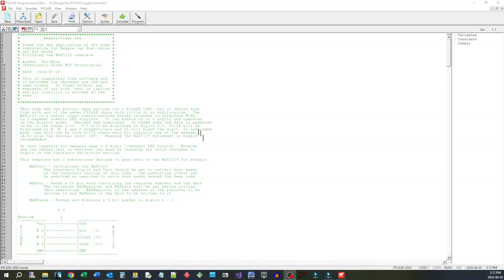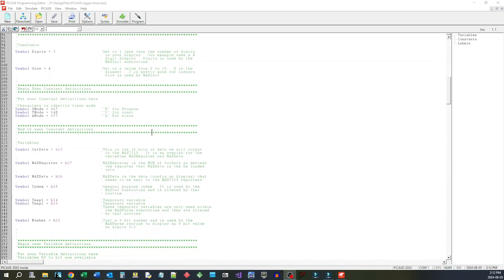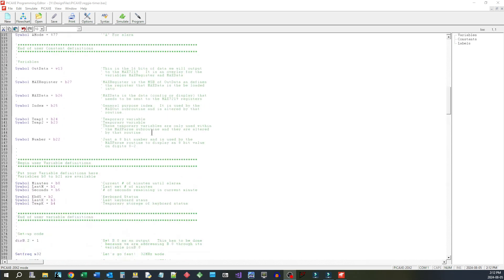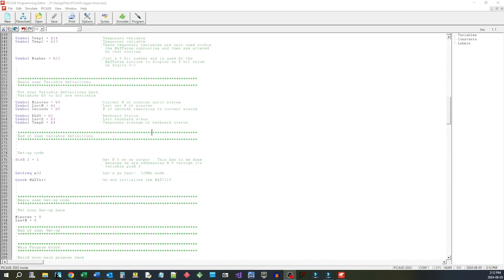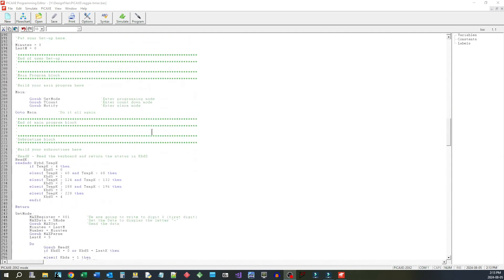I'll show you a little bit of the code here — we'll just scroll through it. I'm going to put a link to that down below if anybody's interested in seeing what the code looks like. It's not perfected yet; I still have to handle some of the de-bouncing chores a little bit better.